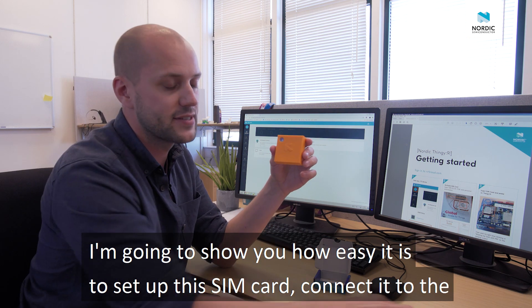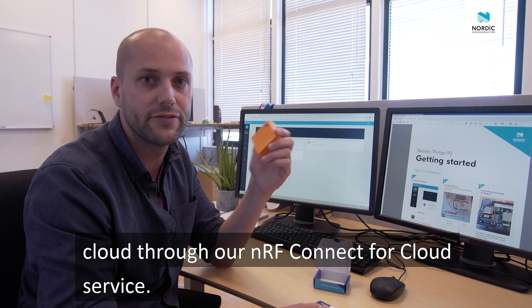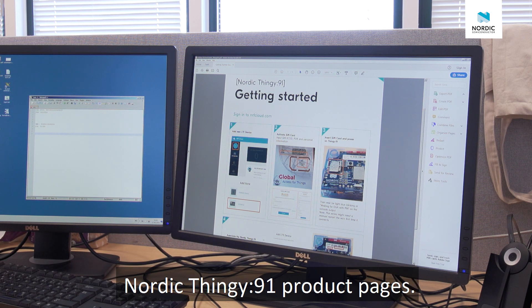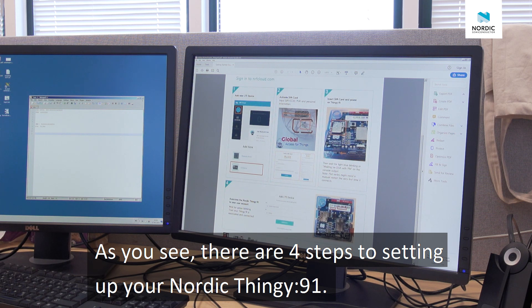I'm going to show you how easy it is to set up this SIM card and connect it to the cloud through our NRF Connect for Cloud service. First thing I did was to download the Getting Started Guide from our Nordic Thingy 91 product pages. As you see, there are four steps to setting up your Thingy 91.